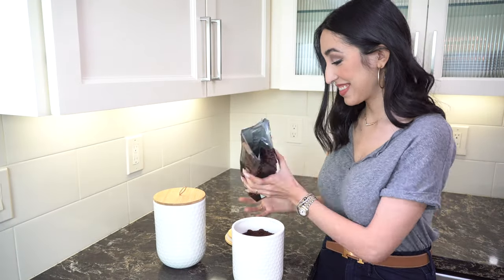When styling your coffee bar, one of the things that we like to do is put our coffee in canisters. Not only does it keep the coffee fresh, but it actually keeps the space looking really cute and organized.